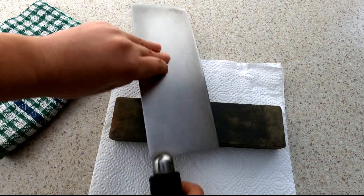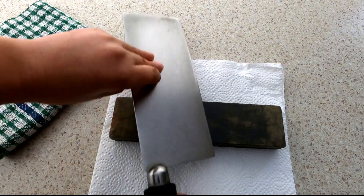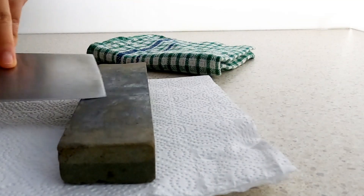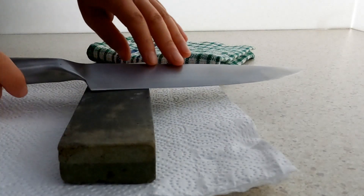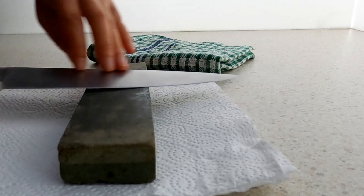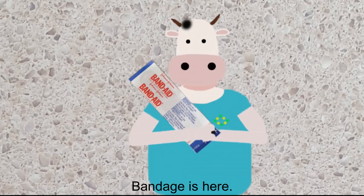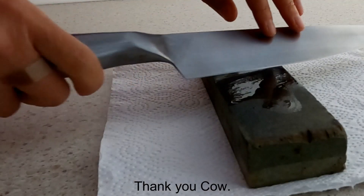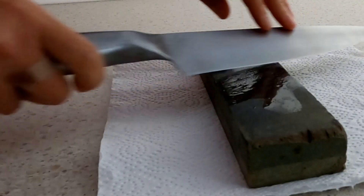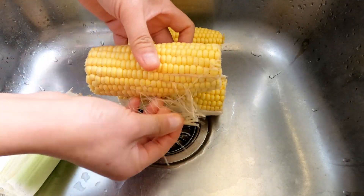Before I start any cooking, I will check if my knives are sharp. When I cut with a blunt knife, it may jump to an unexpected direction and I could easily cut my fingers. Take off the leaves of the sweet corns.